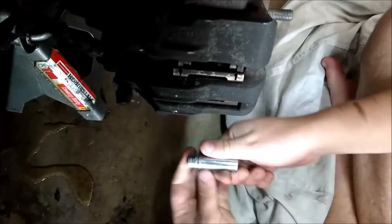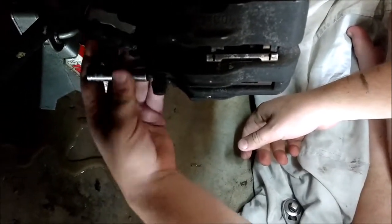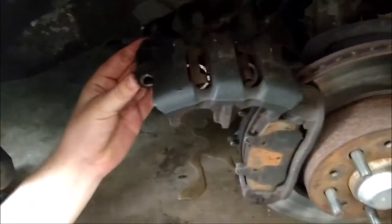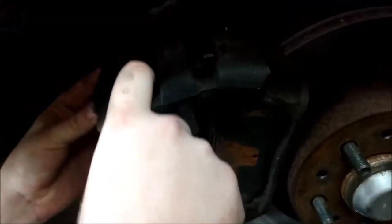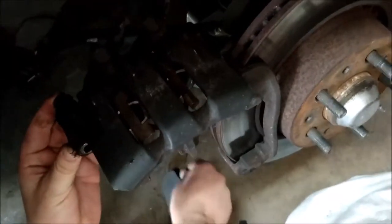The bolt at the bottom is a 12mm. You want to remove it just like that. It should lift right up just like that, and you can see the springs are in there, the pads are exposed, and they just come right out.